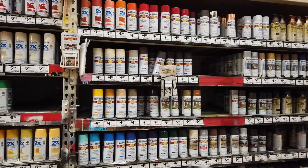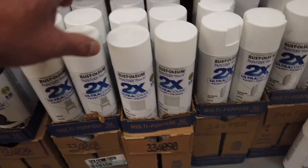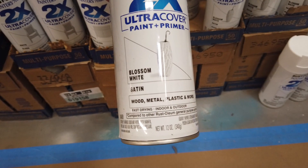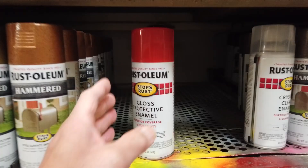Looks like they got a whole bunch of them missing here — this whole row is missing, and this whole area is missing there. Let me look for satin white. There's some white semi-gloss, but I'm looking for satin. This is satin — this is blossom white. Now what's blossom white? What makes that different from bright white? Here's some flat white over here.